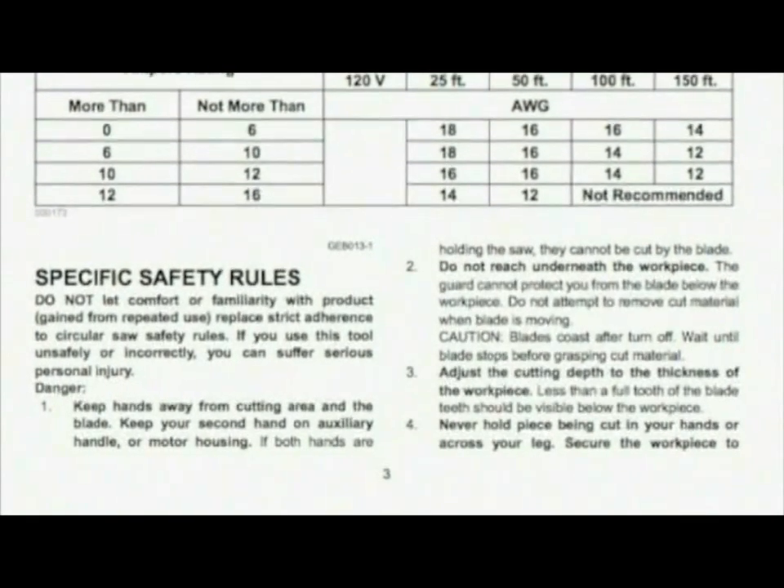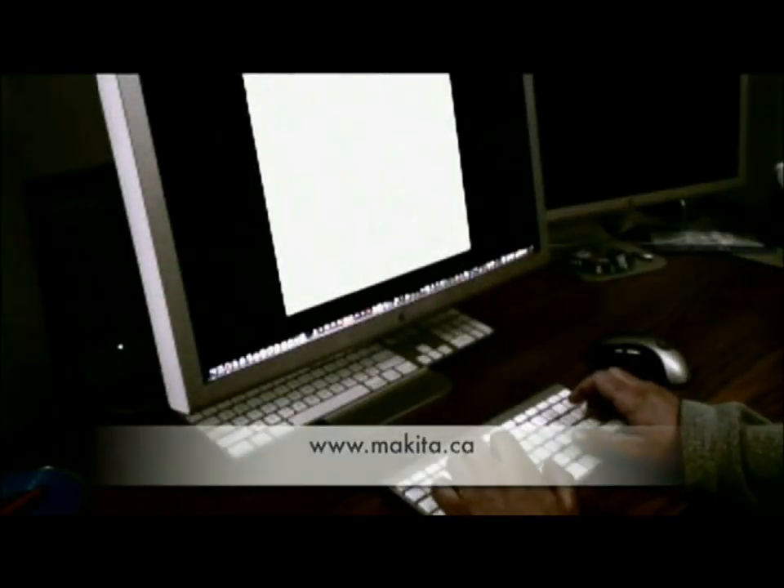If your manual is missing, please visit www.makita.ca to download a copy.